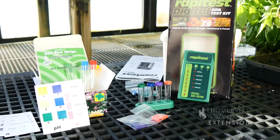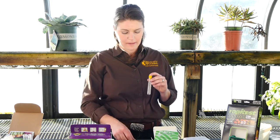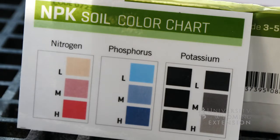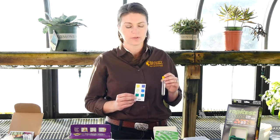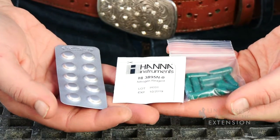They are all based on adding soil, water, and a reagent to a tube and then matching the color in the tube to the color on a card. So they're a simple test and will give us some general information about the status of our soil. Once you've added the soil, reagent, and water and followed the instructions, you will match the color to one of the color cards.